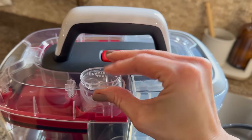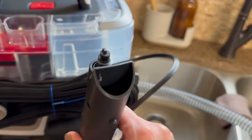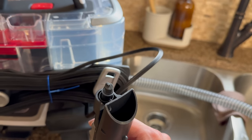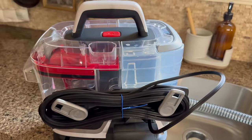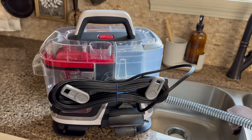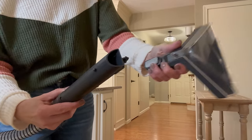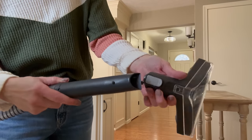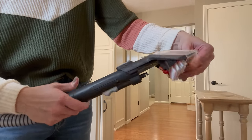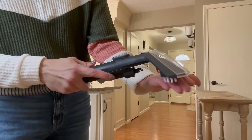Here is a hose rinse tool that goes on the end of the hose, and you will rinse it once you're finished. These things kind of intimidate me, but if I can do it I know you can, and I'll let you know how I think it works. Here is the hose and the attachment that I'll be using for the stairs - you just click it in, and then you push the button here to spray. You scrub with the front and then suck with the back.